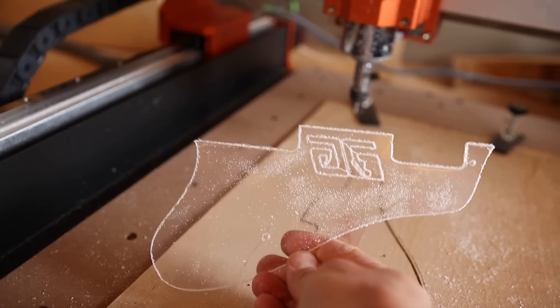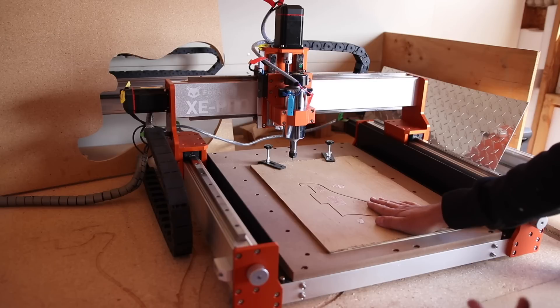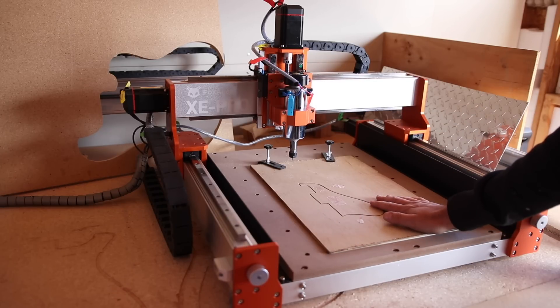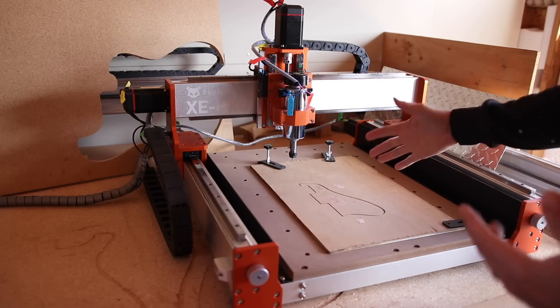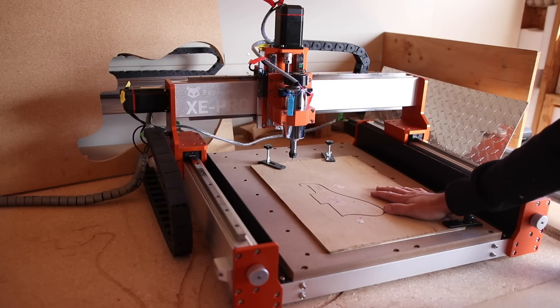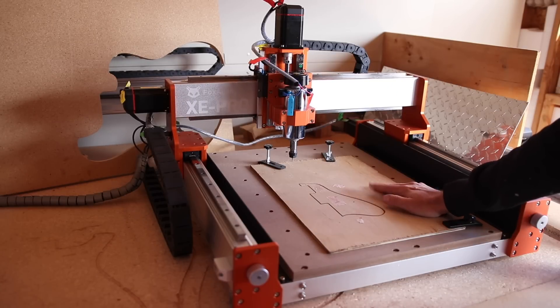Super cool thing happening today — my extension kit came finally. So far all I've been able to do really are just pick guards and things, because this machine in and of itself is not quite big enough to do a guitar body or a guitar neck. But now I have my extension kit which is going to double the length of the x-axis, which is awesome.